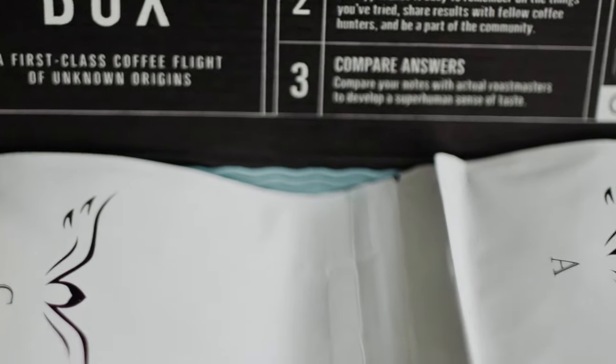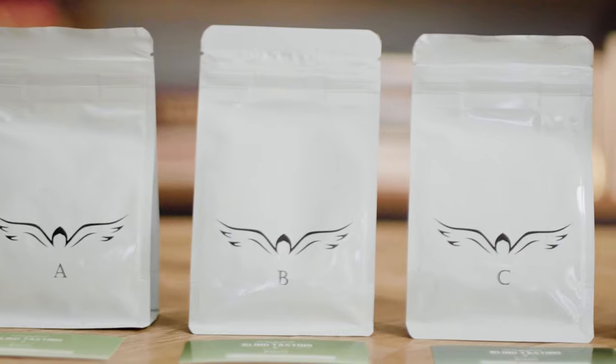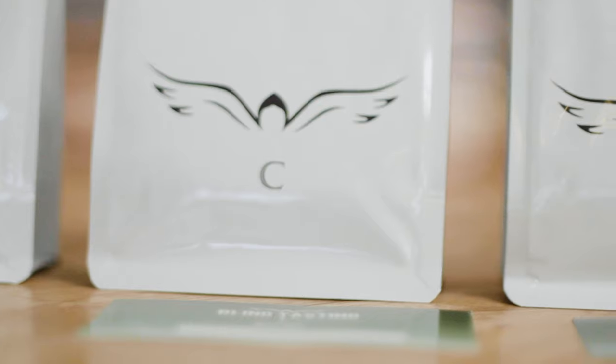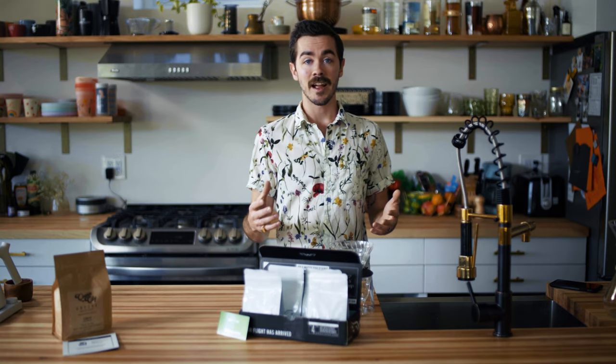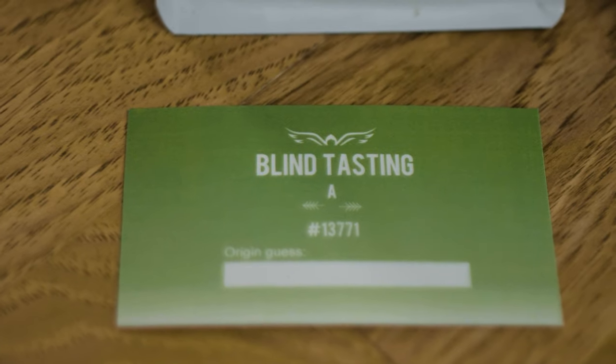In the black box, they send you four sample-size coffees. There's no label on them — nothing. The whole idea is that you're going into it without any preconceived ideas of what you're going to experience, and you brew it up and just get to taste it. If you're new to coffee, it allows you to really find what you like by just tasting it and trying it out for yourself.